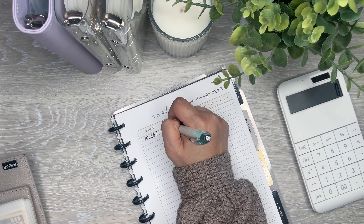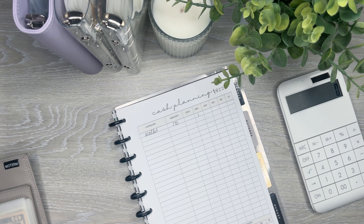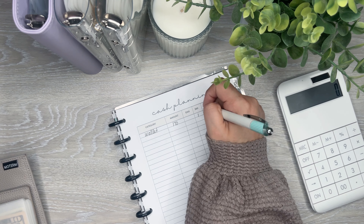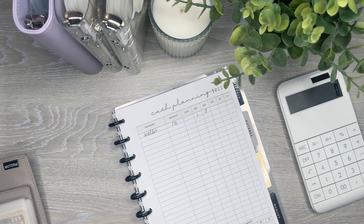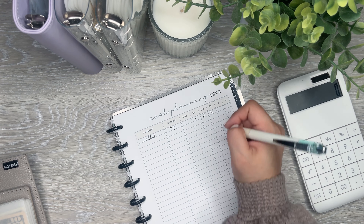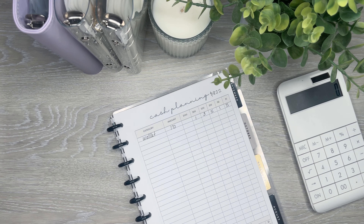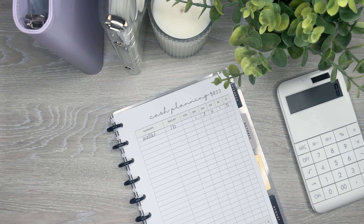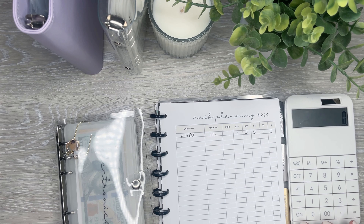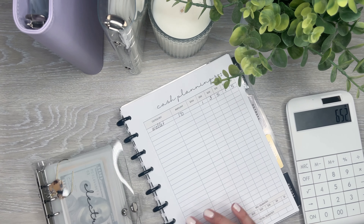So I need a total of $170 for the wallet — that's one $50, three $20s, and five $10s. Those are the denominations I need for the week. Now I can go into my binders and figure out what I'm going to put in each envelope. I'm going to subtract $170 first, so I have $652 left to stuff in these envelopes.